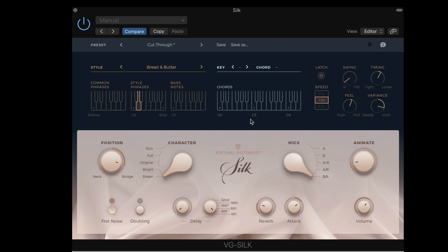One thing that's not on the interface is the mod wheel — we use that to generate some palm muting. So as I hold a chord and bring it up, you can hear the notes muted. Pitch bend is also used to control the intensity of the velocity.